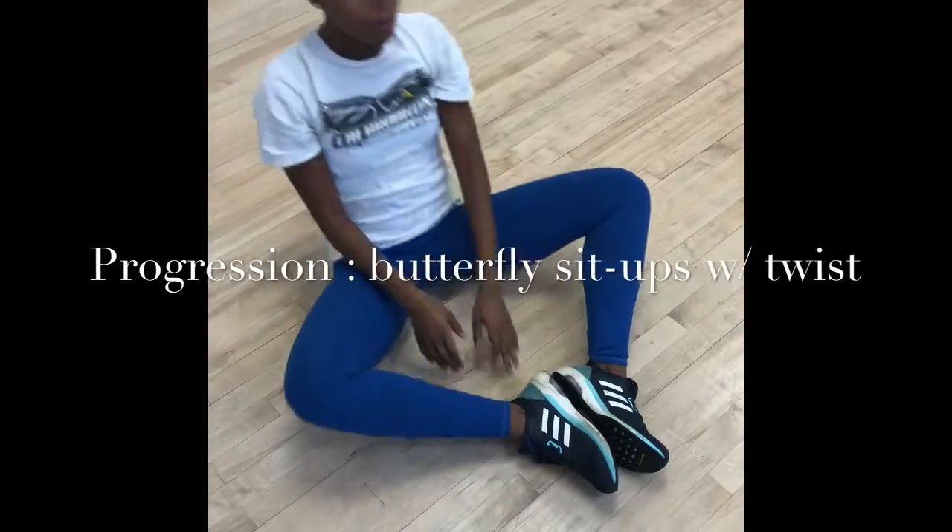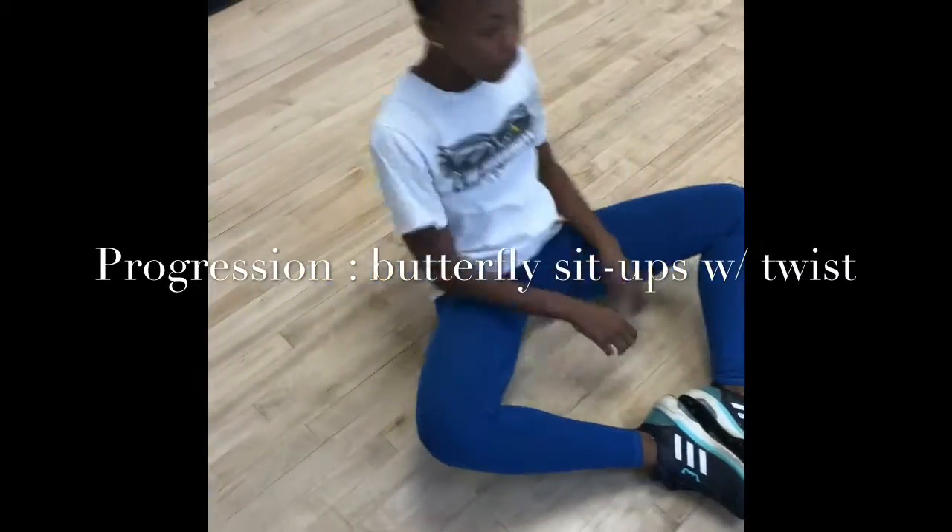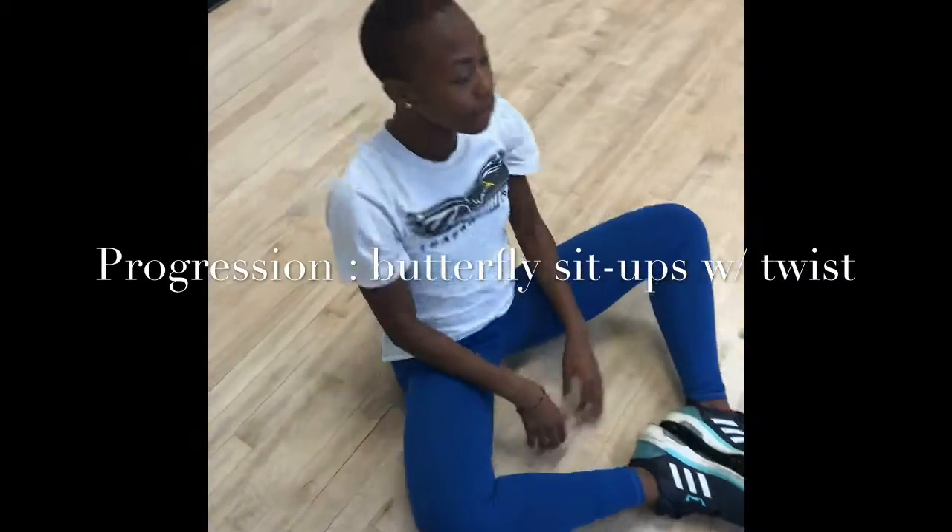The progression for the butterfly sit-ups is butterfly sit-ups with a twist. The twist actually changes the plane of motion from sagittal to transverse. This would actually require more stability.